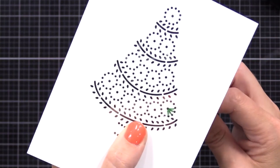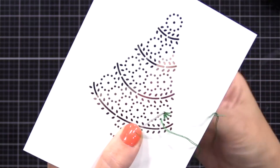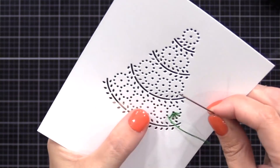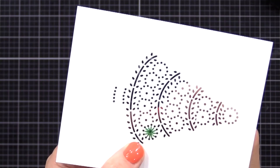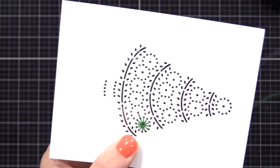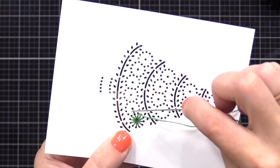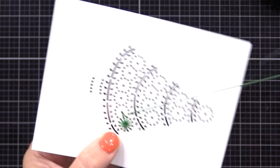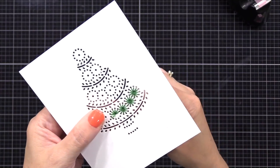I go from the outside hole to the inside, then to the next outside hole to the inside, and I continue until the entire circle is complete. Then I can move on to the next circle. I find stitching on paper — or sewing on paper, whatever you want to call it — very easy to do because the paper is thick and stays in place. It's not flopping around like when you cross stitch on fabric.